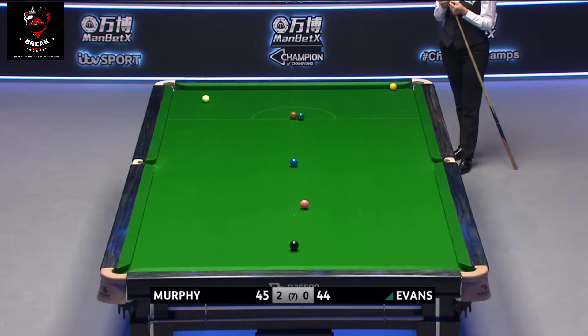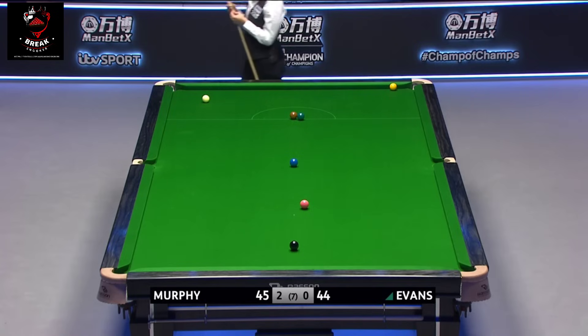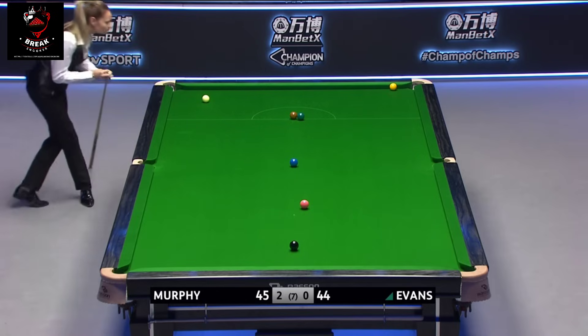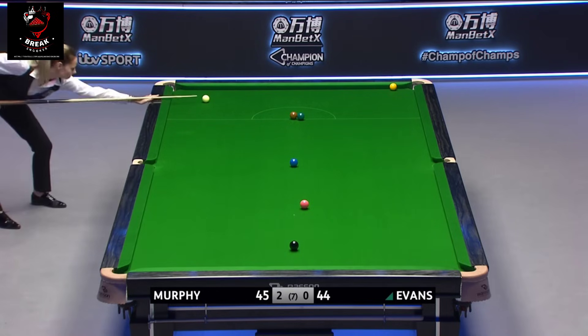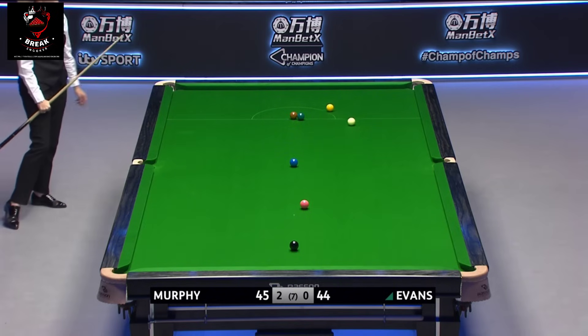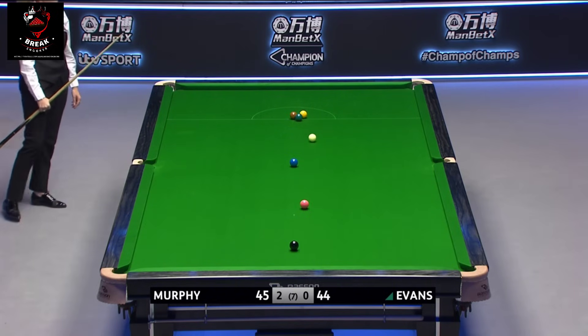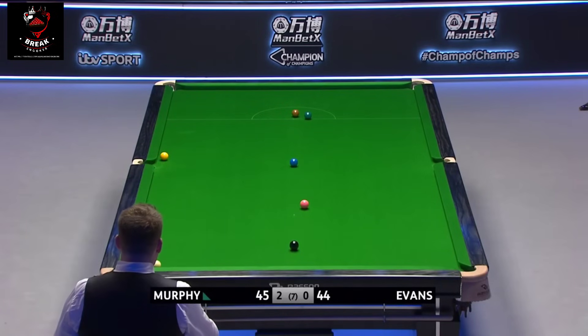The green could really do with going to the left middle, or else Rhian might have thought of a different shot than playing it. She might have thought that the brown was not going to go on there. With very little to choose between these two, we head back with Murphy at the table.